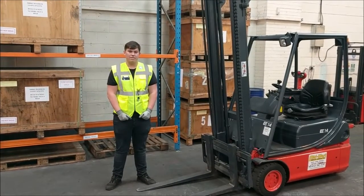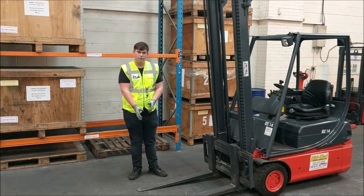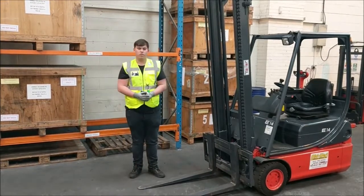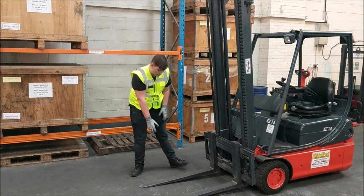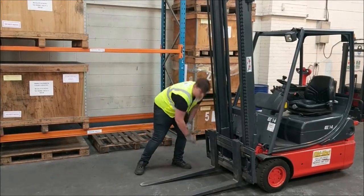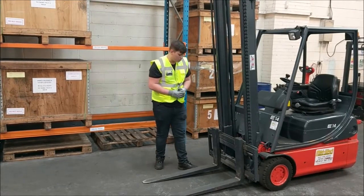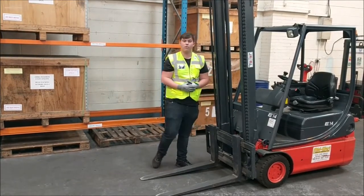First off, we're going to take a look at our forks. We're going to split those up into sections, the first section being our fork tips. We're looking for no sharp edges and no excessive thinning. Working our way up the forks, we can take a look at our fork heel on the front, checking for no cracks or splits, particularly paying attention to our welding at the top and bottom for any sort of cracks.